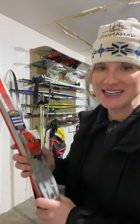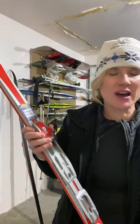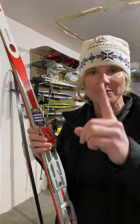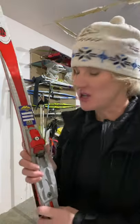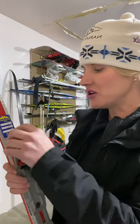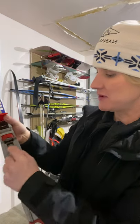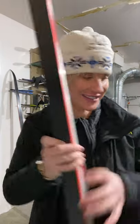Another thing to note is the bindings. If you have skis with a bolt coming up through them, those are called a three-pin binding — those skis are good decorations; go make a fun bench out of them. You need skis that have an NNN binding or a universal binding, where you flip it up, put the toe of the boot right in, close it, and off you go. Okay, that's the classic ski.